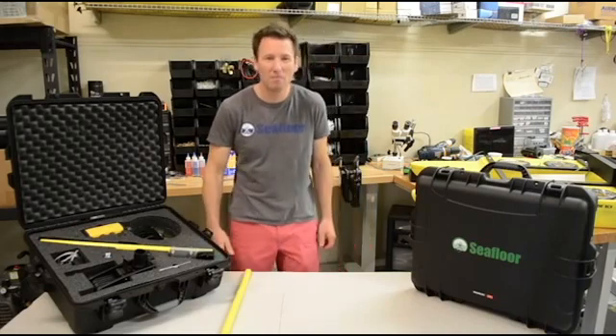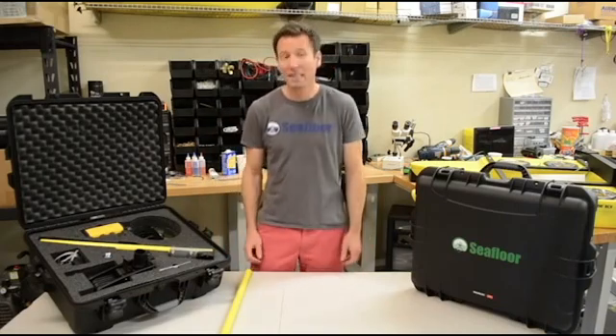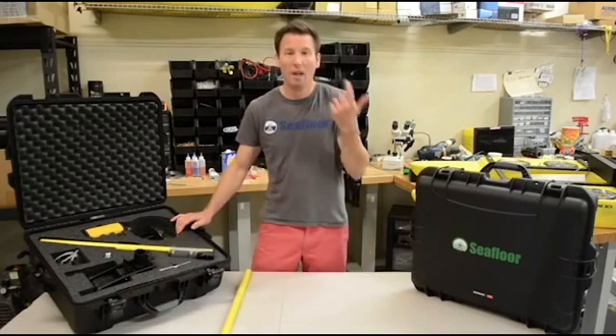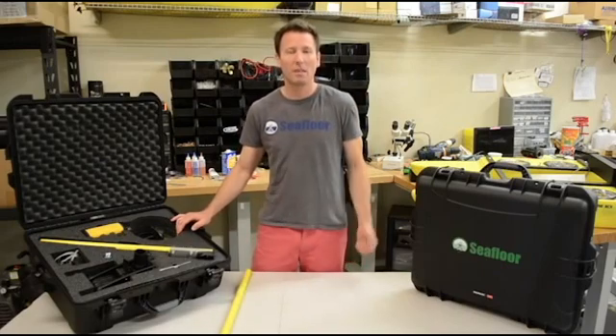Hello, this is Tim from C4 Systems. We're back with the HydroLite TM right here. We made a lot of changes this year, so we're going to make a new video and I'm going to tell you all about them.